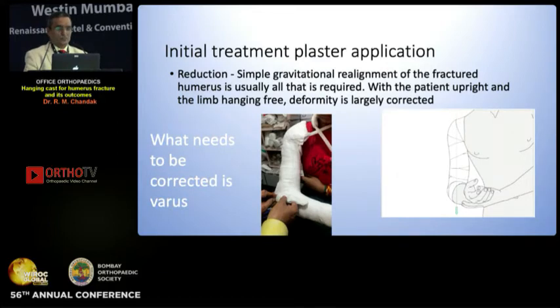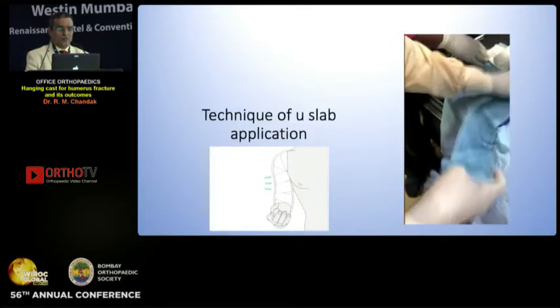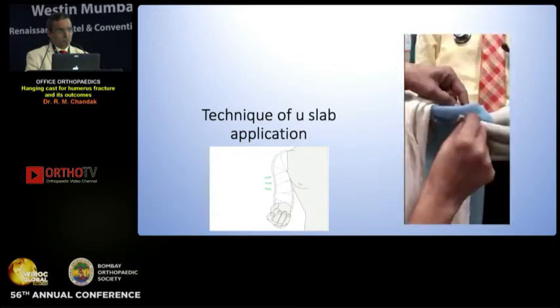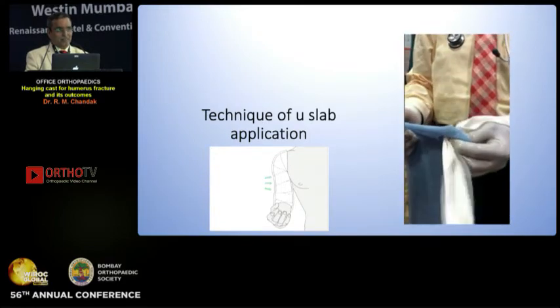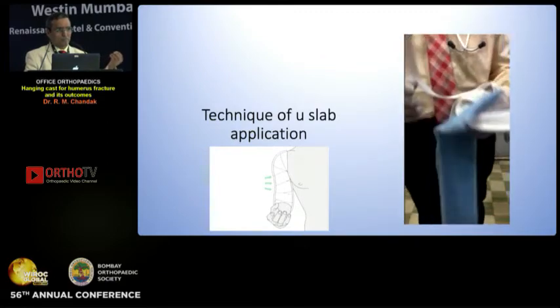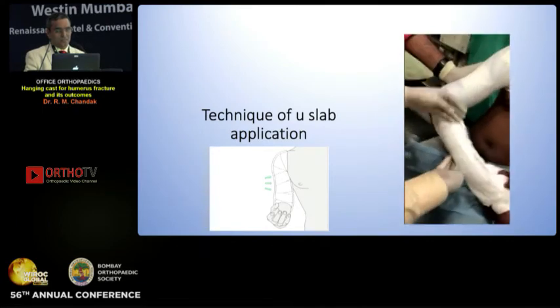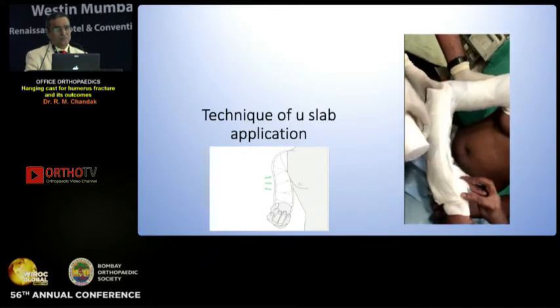Initial treatment is plaster application. What needs to be corrected is the varus. The reduction is simple gravitational and the alignment is natural. See the effect of the valgus strap — you have to just take care of the varus which happens in conservative treatment, so apply a valgus strap at the elbow. This is the technique of U-slab application: measure the slab, make a slit at the end, pass a bandage loop. You may use a fiber bandage but it may hurt because of the rough or sharp edges. So you can apply double U-slabs or single U-slab and then extend for distraction.